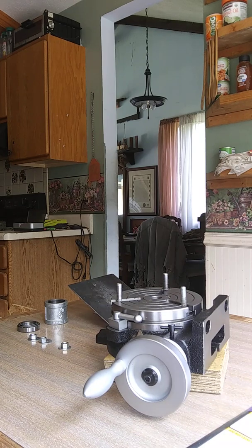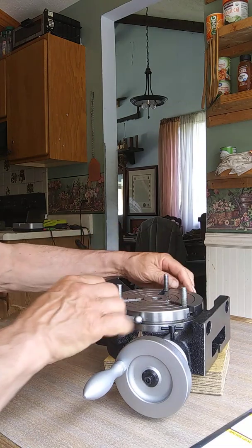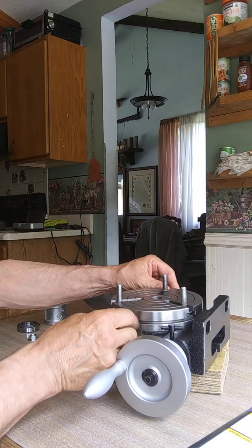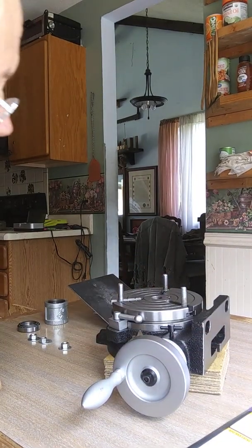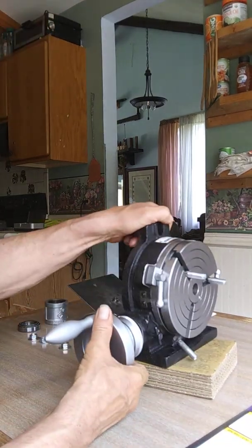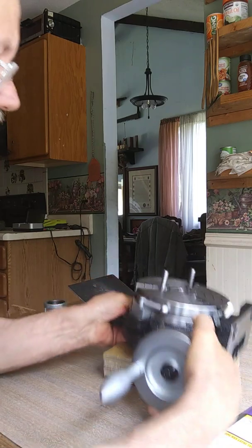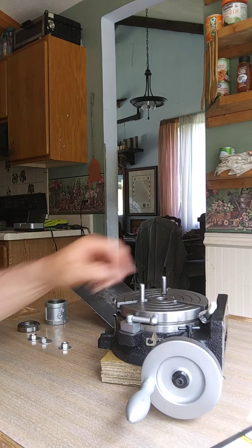When you want to position this tightly so it won't move, you've got these tightening levers — and now it won't move at all, you can't turn it. The table can be used horizontally or vertically, and in a vertical position like this it can also be used that way on the milling machine.